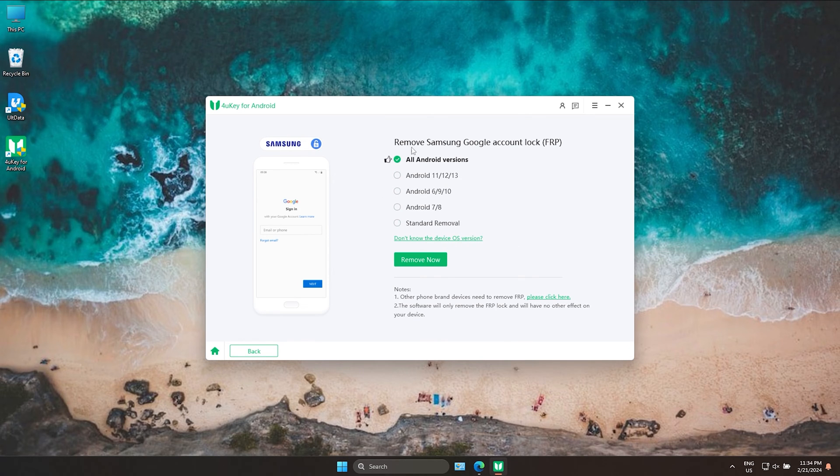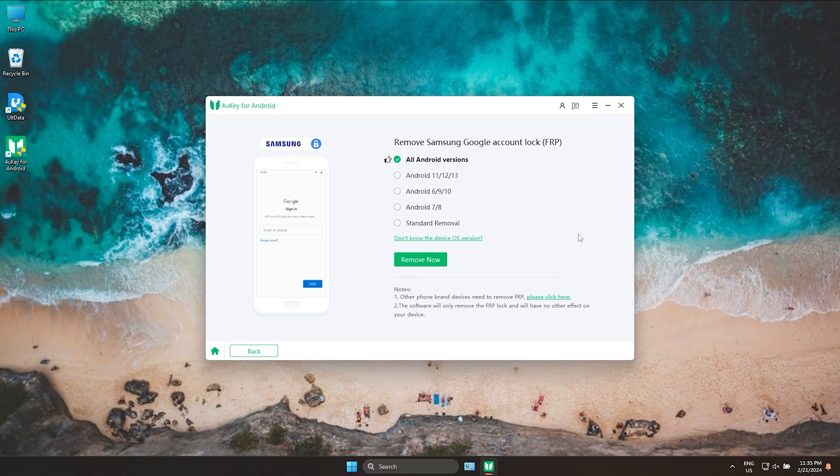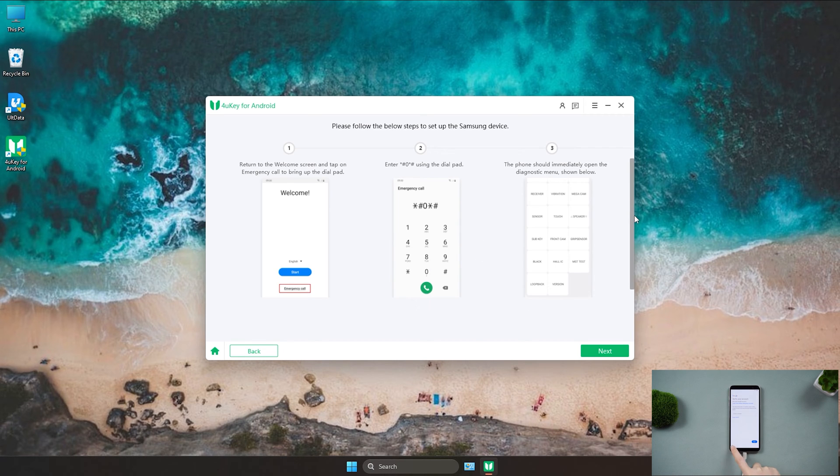Here we need to select the Samsung system version. If you don't remember it, you can determine the version through these prompts, which will help bypass FRP faster. After confirming the version, you just need to follow the prompts and operate on your phone.